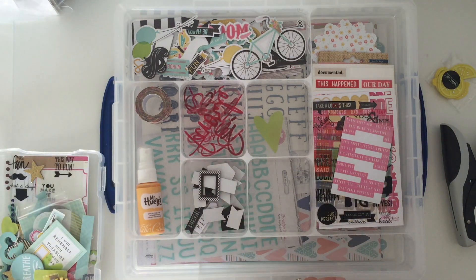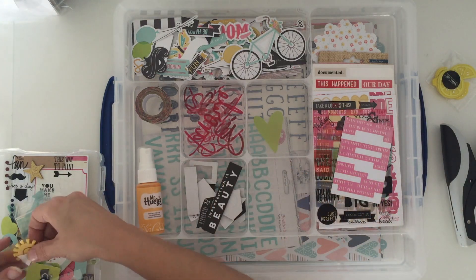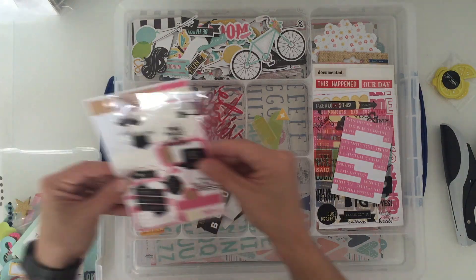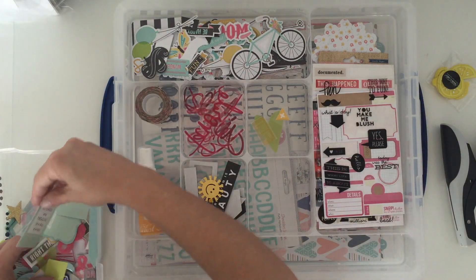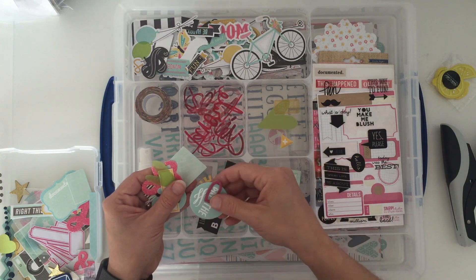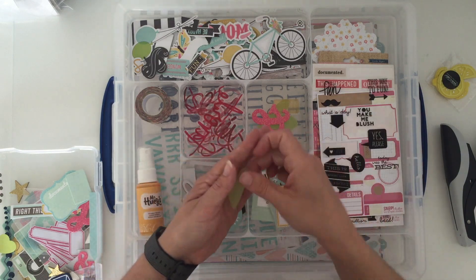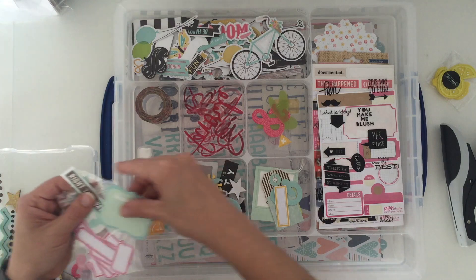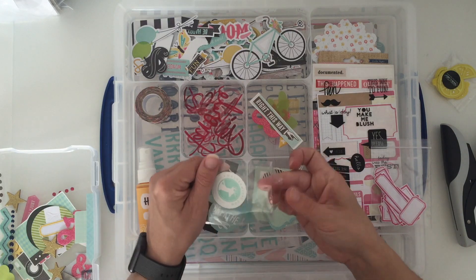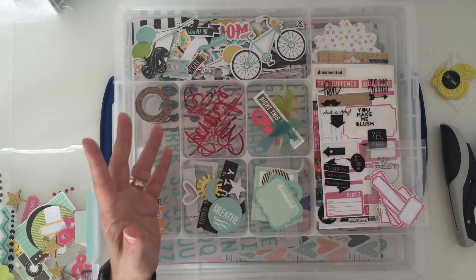So we've now got a chipboard section with mainly black and white chipboard and dimensional bits, then somewhere for stickery bits, a couple more sheets of stickers, and let's go for die cuts — that chipboard, quite a lot of chipboard die cuts. Let's see how that works.